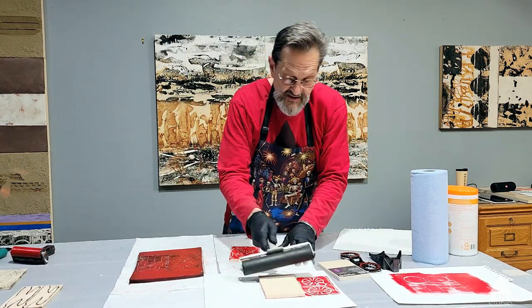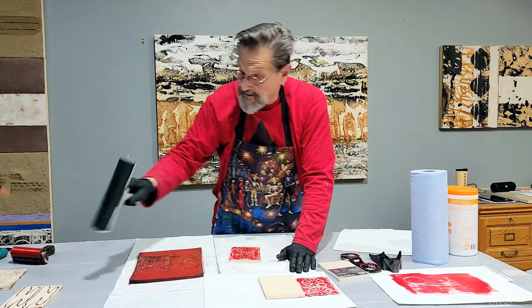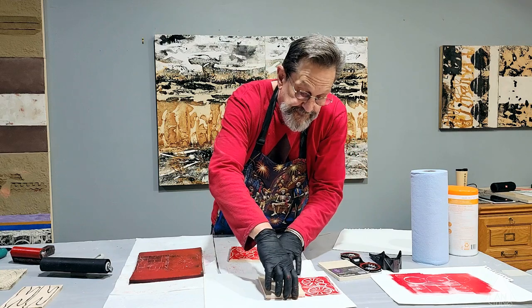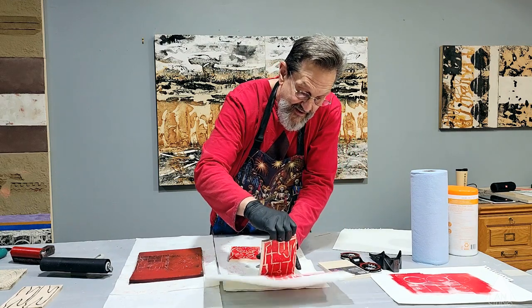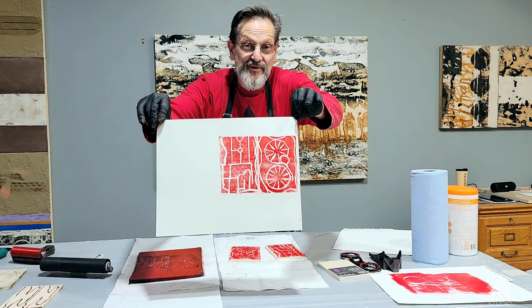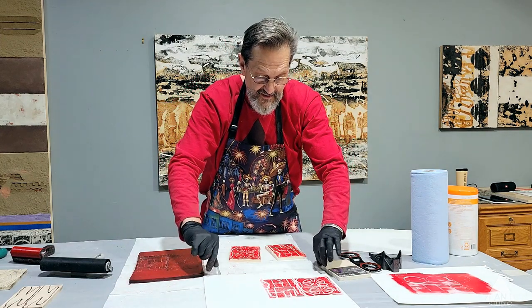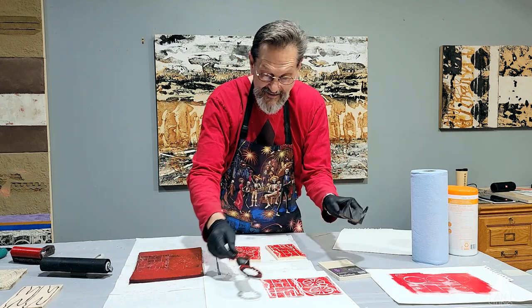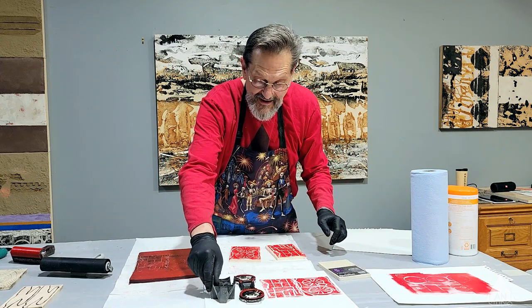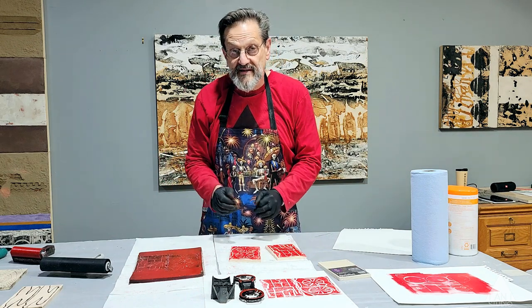Wow — see how much fun that is when you put these together? It comes out way different than these two items. But you get an idea now of the language that we're developing by putting these images in sequence.